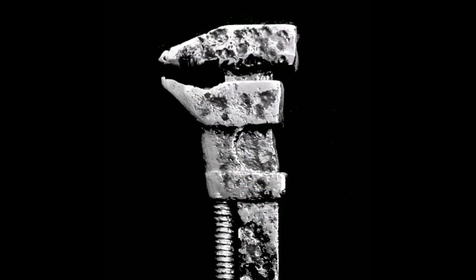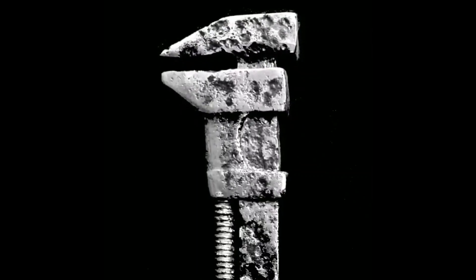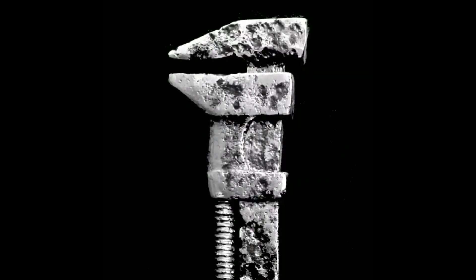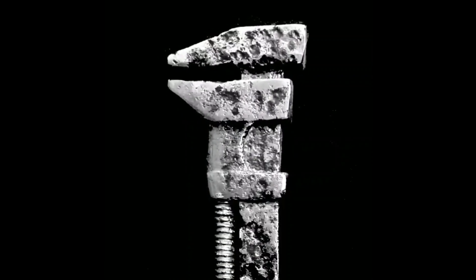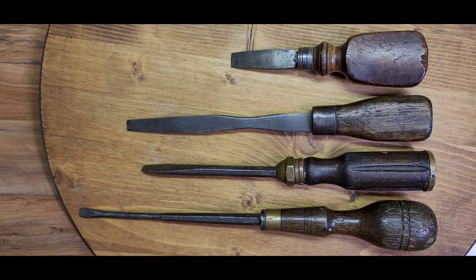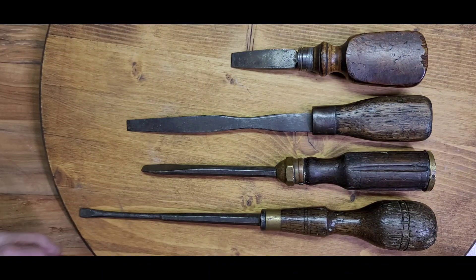Welcome to the channel. Today's video is about screwdrivers — I love screwdrivers. I recently saw a lot of screwdrivers on sale for $9.99 on eBay. I usually mark things to look at later but sometimes forget, so I bid $9.99 and one day got a notification that I won. What a buy — look at these beauties.